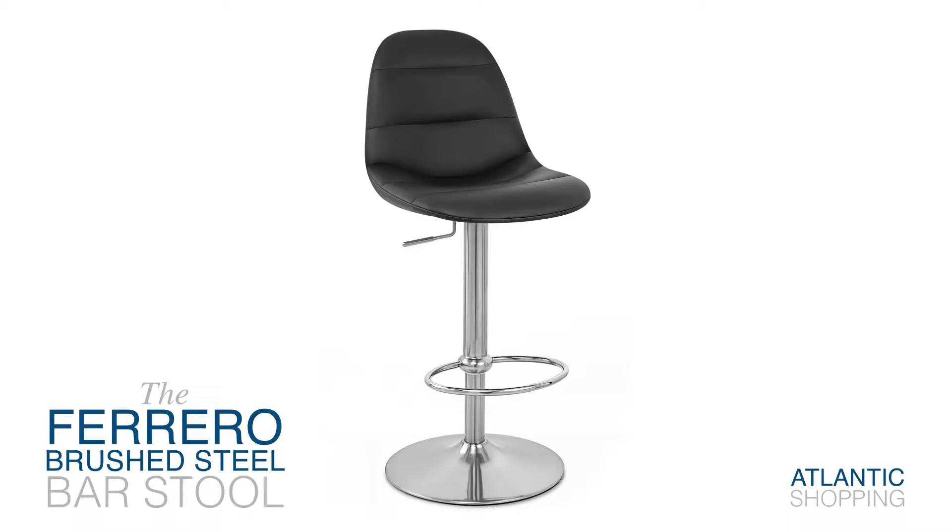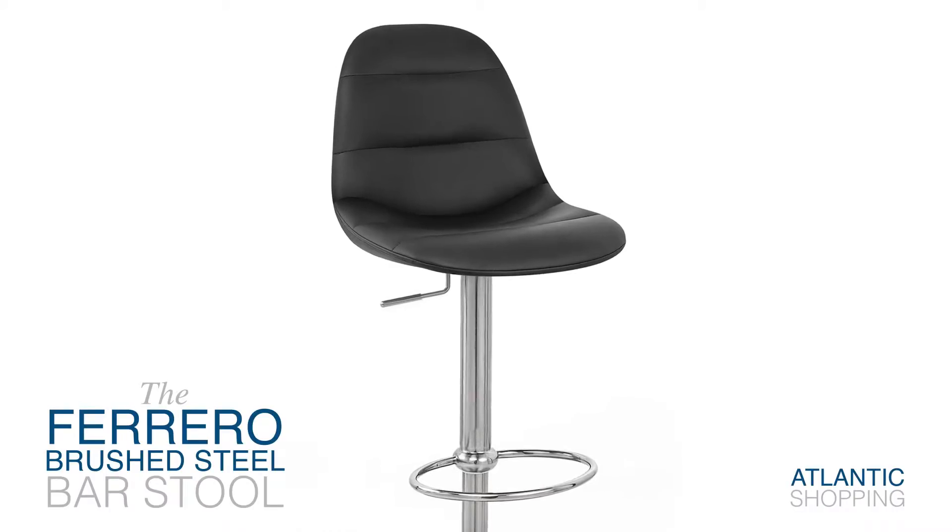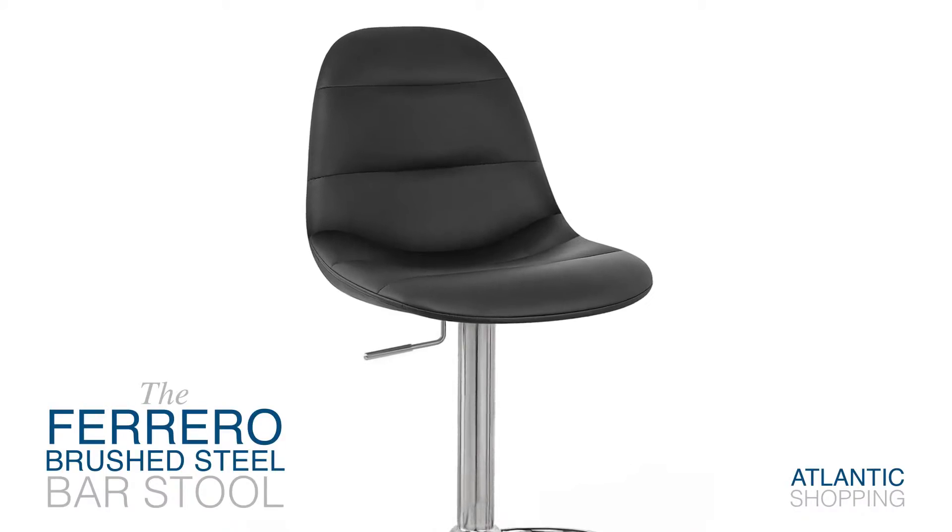Introducing the Ferrero Brush Steel Bar Stool. This stylish item combines quality and simplicity in order to create a new kind of glamour.